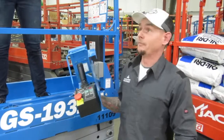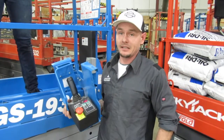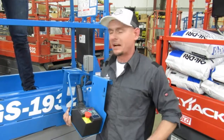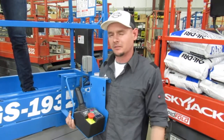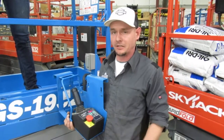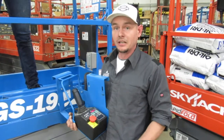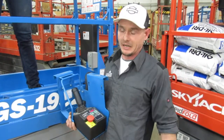On this machine, though, if you are near max capacity and near max height, it's going to run a self-test. So at about 17 feet — it's a 19-footer — before you get to full height on this machine, it's going to run a self-check on you. As long as you're under max capacity, it's going to let you continue to lift. If you're over max capacity, it's going to bring you back down.